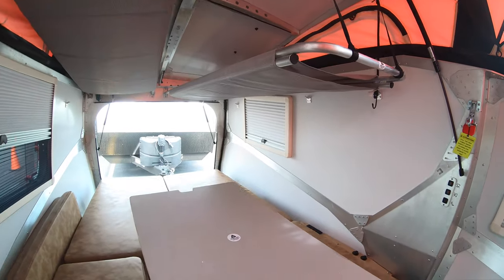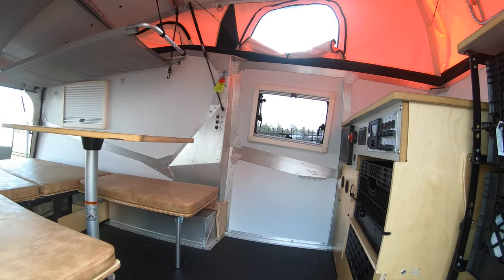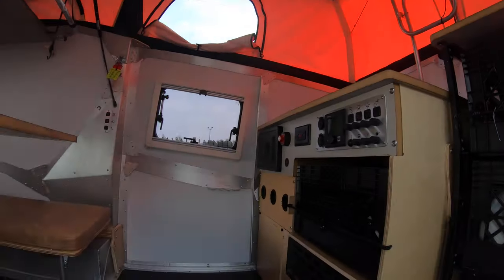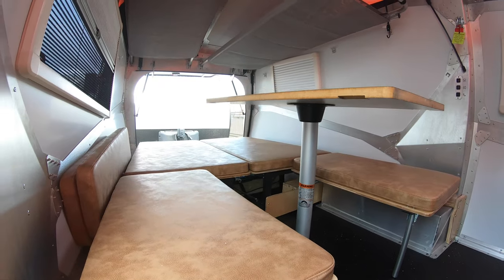The Cricket also comes with a full-size spare, so even on a single axle you've got a full-size spare. If you blow one, you'll have a matching spare and won't have to limp down the road to the next place.